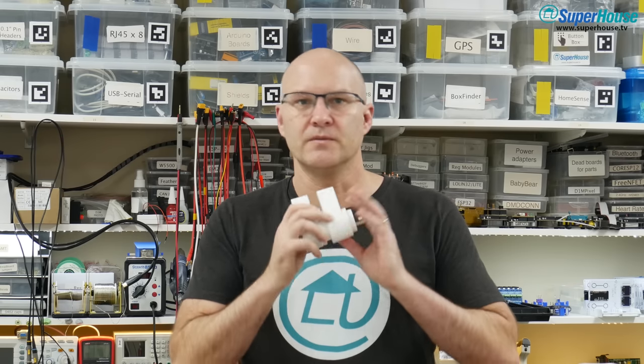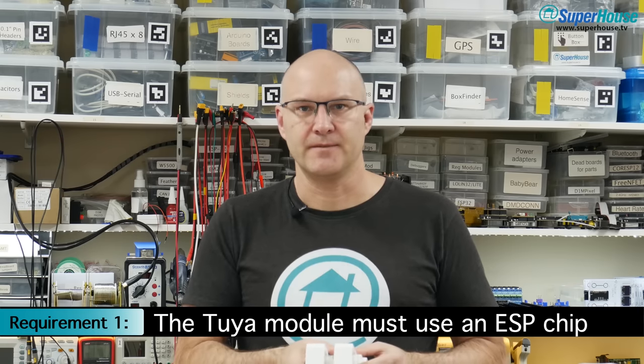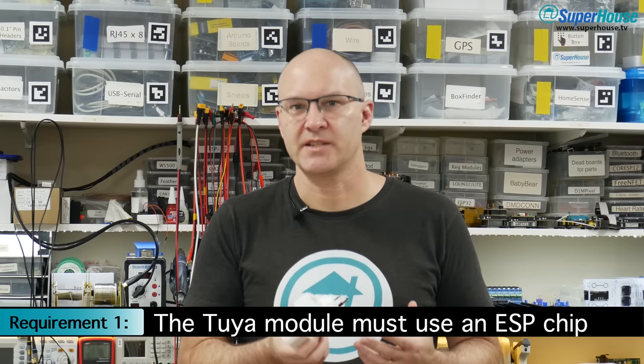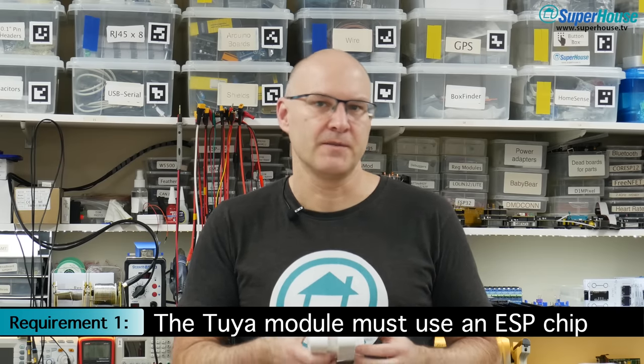However, to use this method, three things have to be true. The first is that the module must use an Espressif chipset. Early Tuya modules were based on the Espressif ESP8266 and ESP8285, but more recently they've been switching to Realtek and other types of microcontroller as well, so it's not always obvious what you're getting.